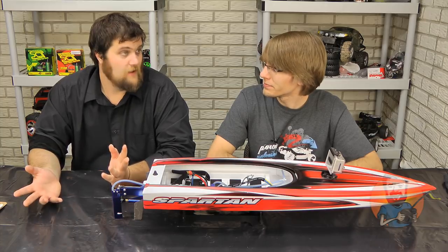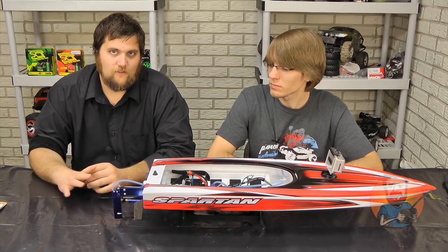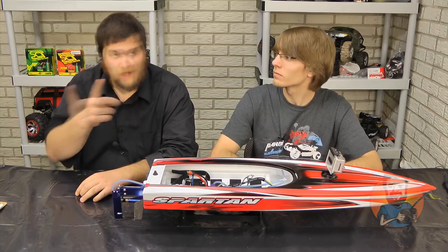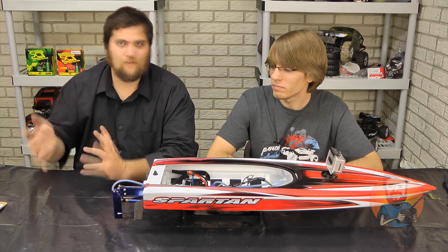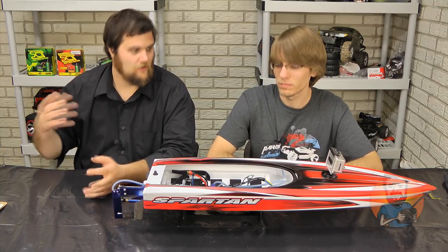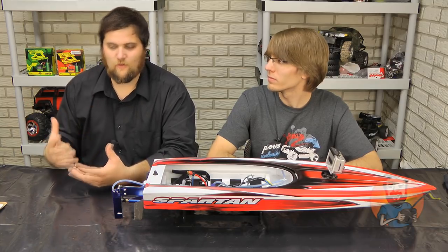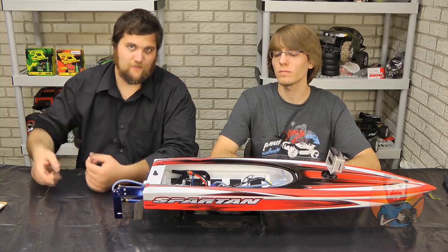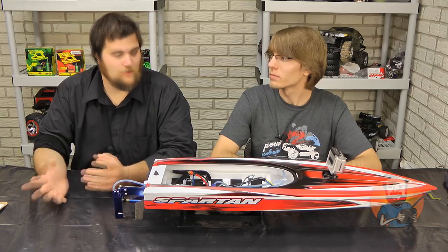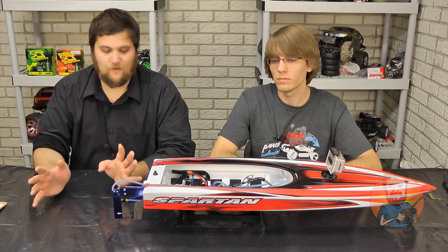Now looking at the fun factor — I'm not a boat guy; this is the first boat I've ever owned. I think it's pretty fun. I think if you don't have friends that are into it, it can get kind of boring. How long can you just zoom back and forth? There's not a lot of different applications for it. With a short course truck you can race, bash, jump it, do all sorts of different things. A boat — you can zoom back and forth. So if you don't know anyone who has a boat or can't easily suck somebody into it, it might not be as fun. But if you have friends that are into it or can get into some sort of racing events, you can have fun all day.